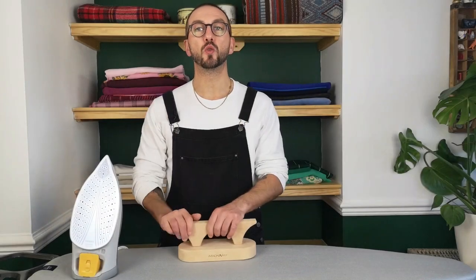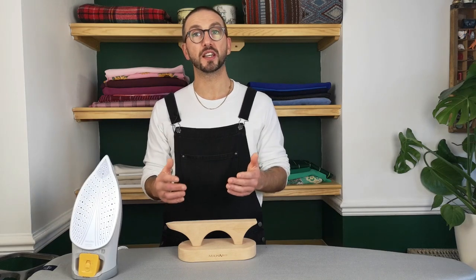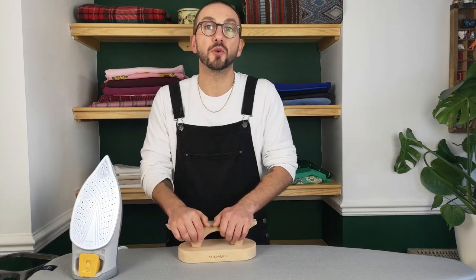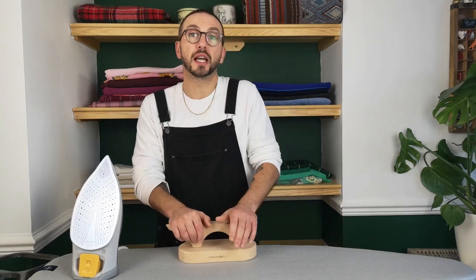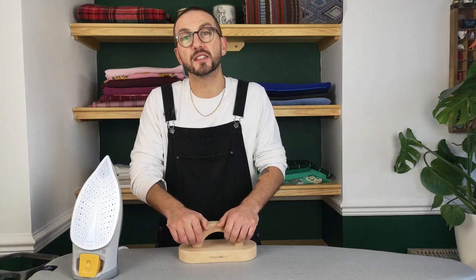So there you have it — that is the Millwood Point Press and Clapper in action. If you wanted to take a closer look, the product page is linked just below this video where you can also check out all of the projects on Minerva that people have made whilst using it. Thanks for watching and have a great day.